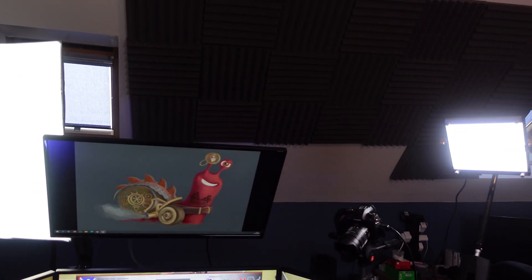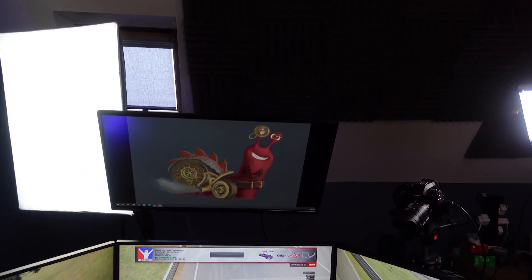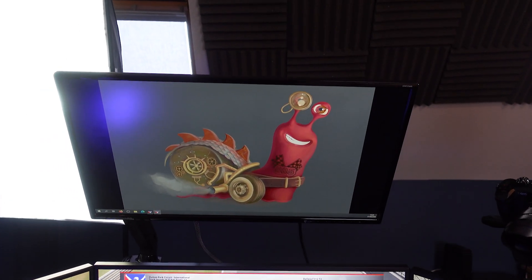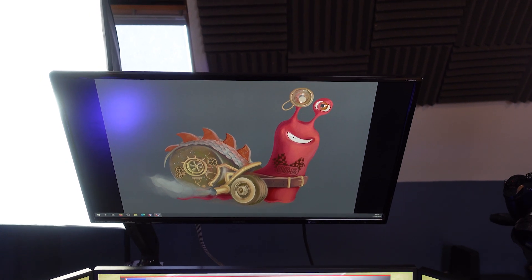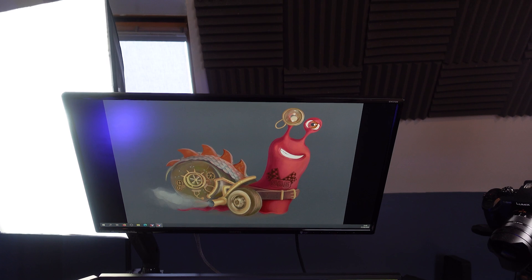We have some lighting on both sides — very cheap, not too expensive. We also have our fourth monitor, and this is where I would generally put up the Twitch chat so that I can just look up and see what people are saying. I would also normally put my overlays over there.